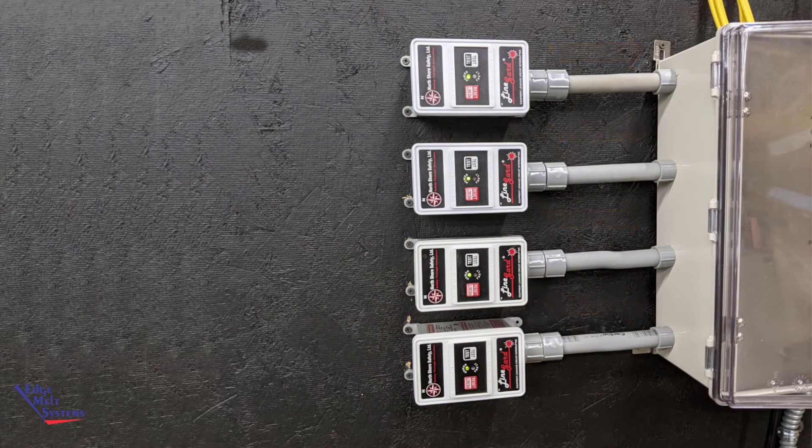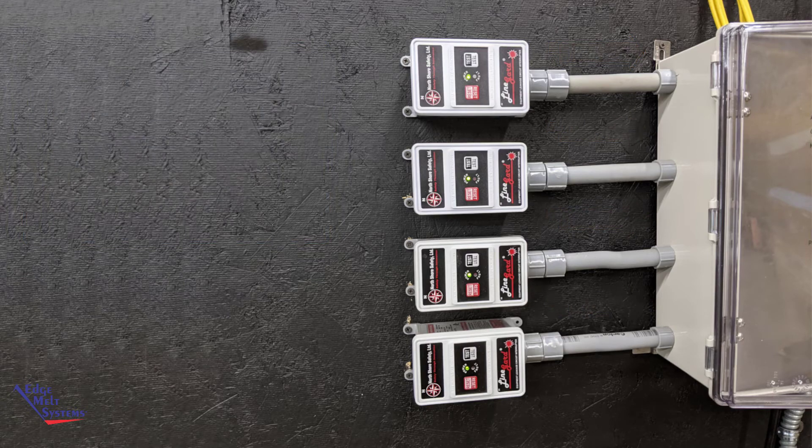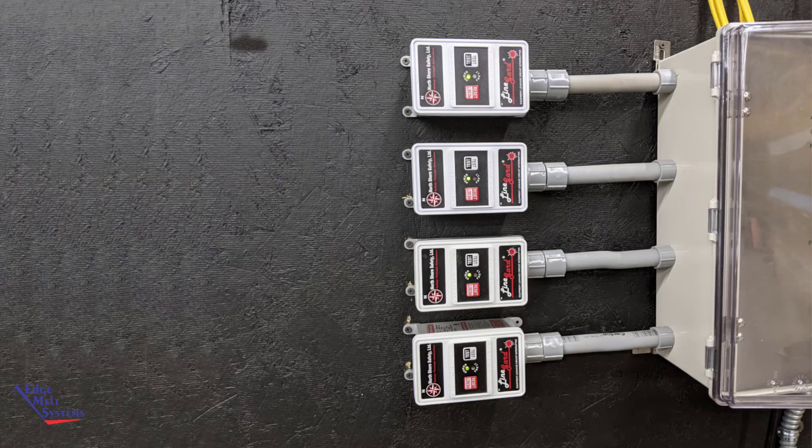Here is an example of four EPD units piped into our DC AS4 controller. Alternatively, the EPD units can be piped into a junction box, a junction box with a switch, or another means by which connections can be made. All connections — line in and load out — are made external to the EPD unit enclosure.